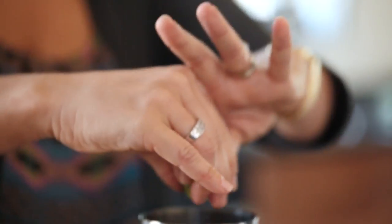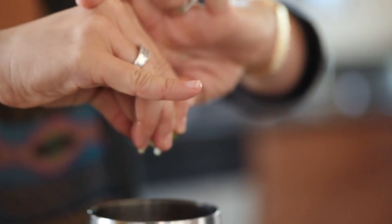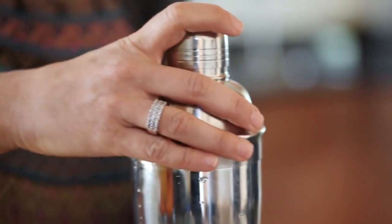I take about four lime wedges, squeeze them right in there — squeeze the juice of the limes — and then I also throw the actual wedges in there too. Shake it all up and stir it around together.